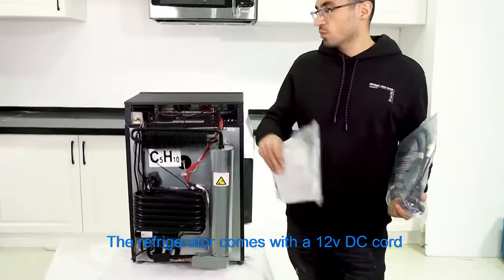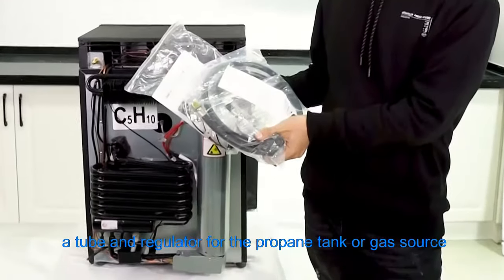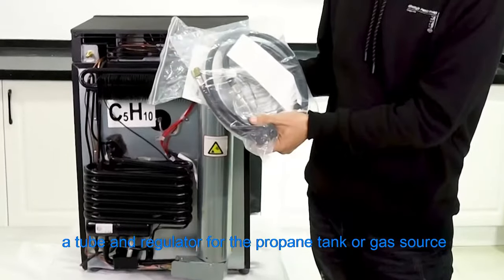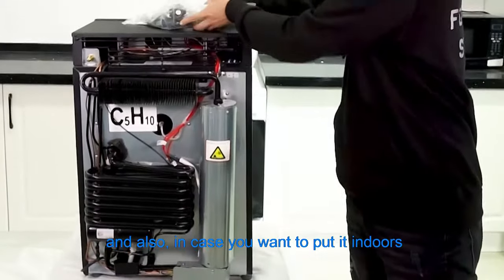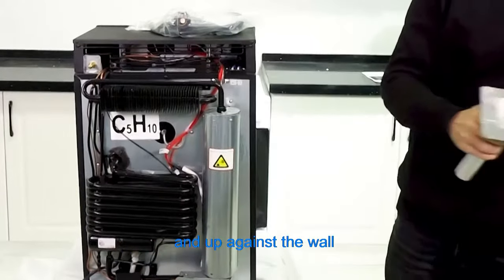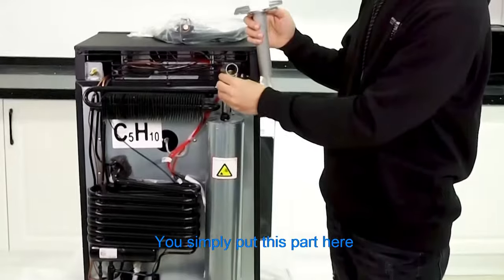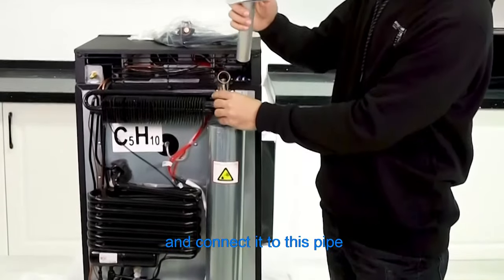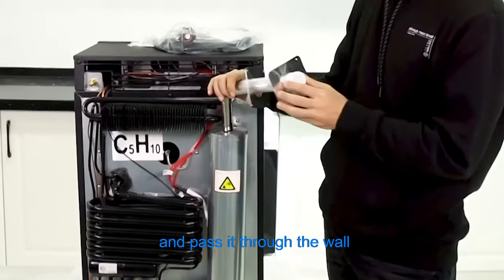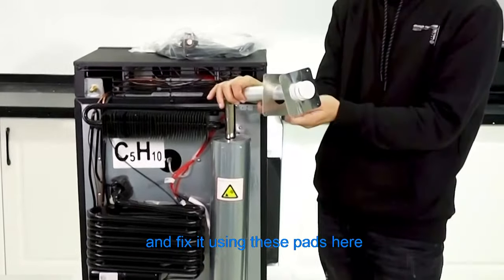The refrigerator comes with a 12-volt DC cord, a tube and regulator for the propane tank or gas source, and also, in case you want to put it indoors and up against the wall, you can use these for exhaustion. You simply put this part here and connect it to this pipe and pass it through the wall and fix it using these pads here.